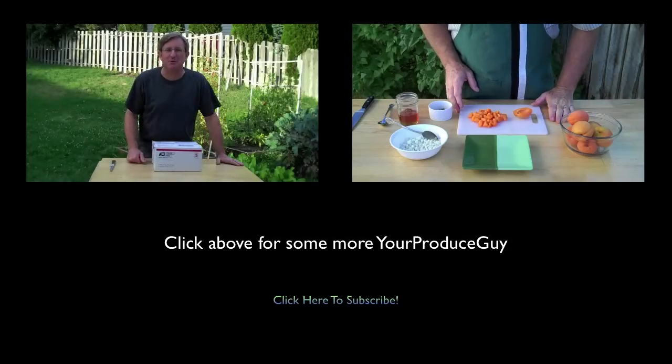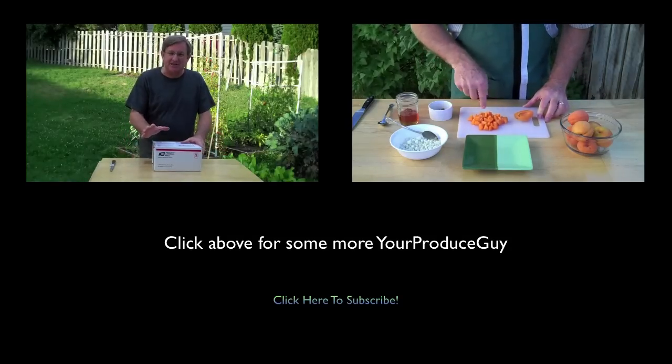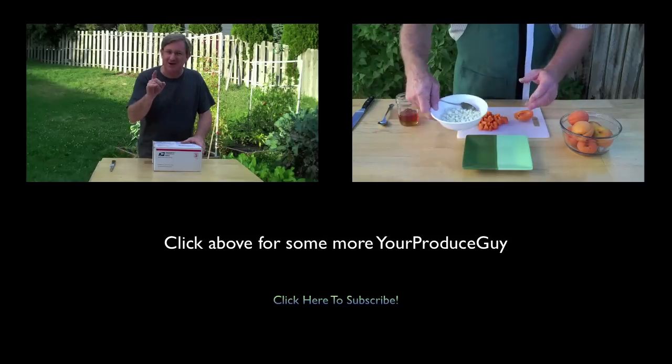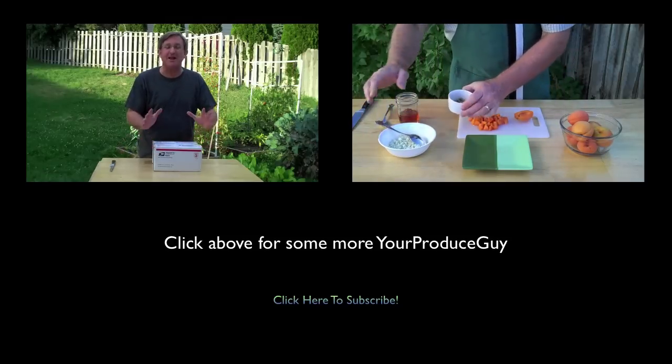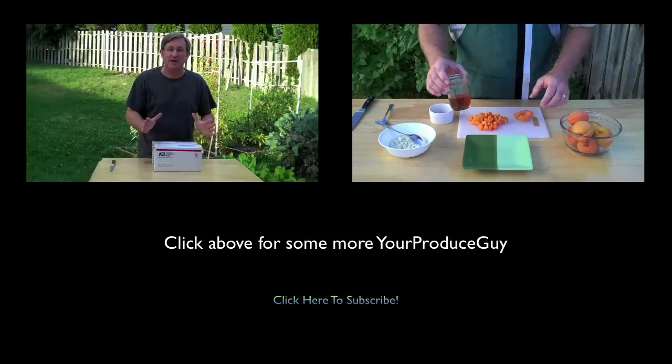This salad is so easy — it only has four ingredients. First, I've got fresh ripe apricot, some crumbled blue cheese, some toasted walnuts, and some honey that we're going to drizzle over the top.